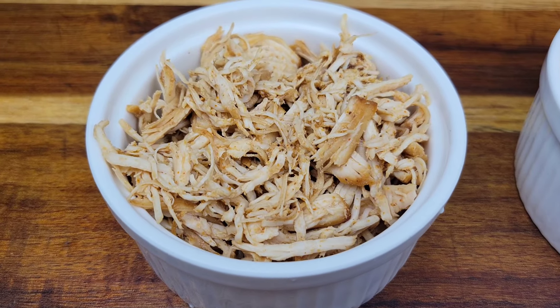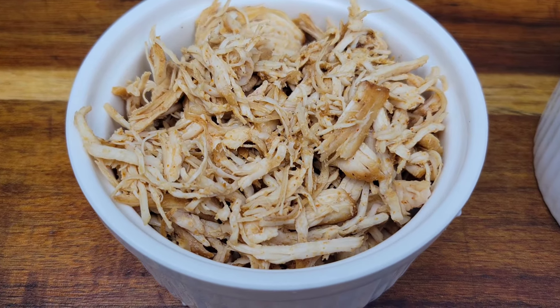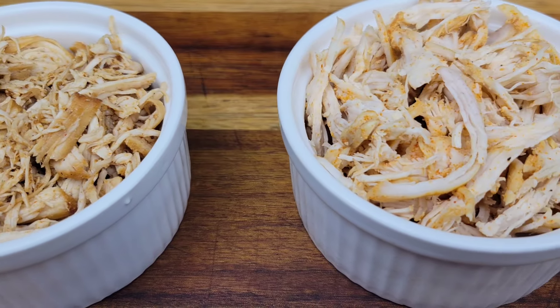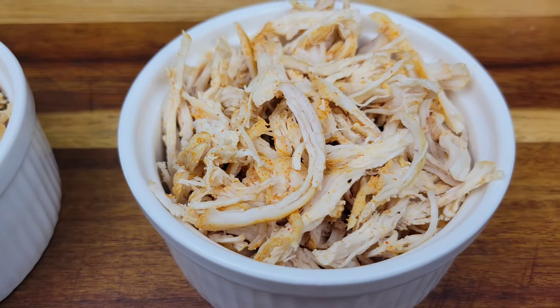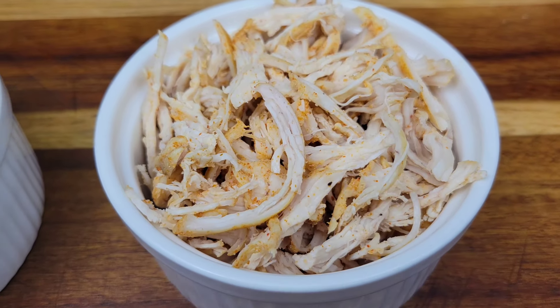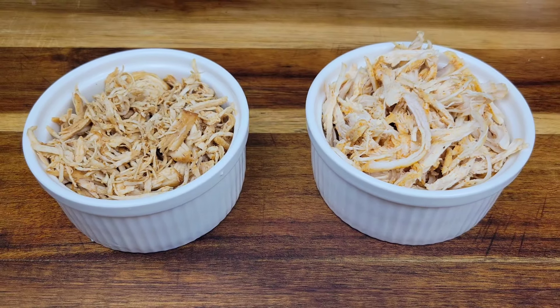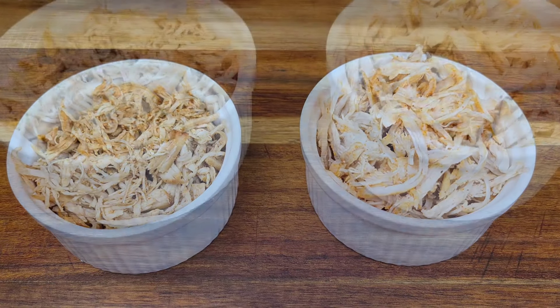On the left is the one done in oil in the pan, and on the right the one simmered in broth. Both are perfectly fine, but I find the pan-fried one has a little more flavor, so I prefer that method.